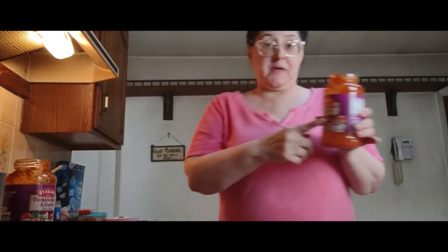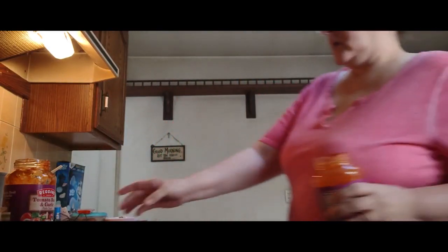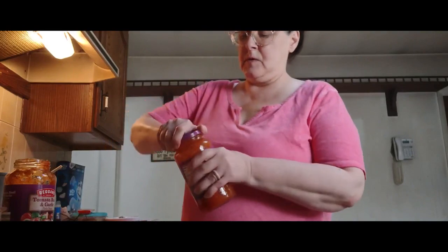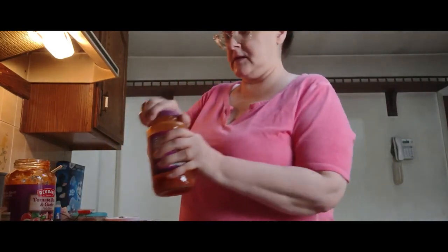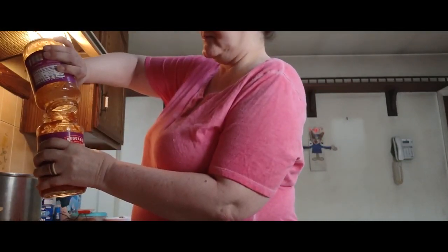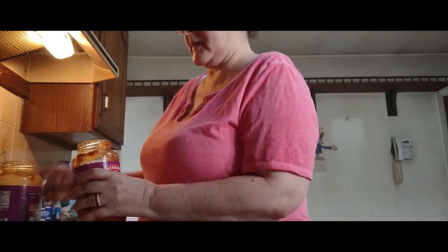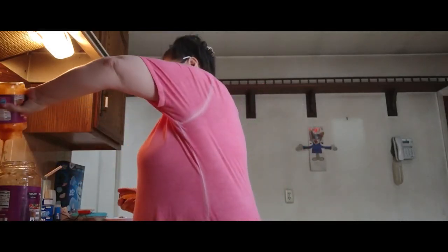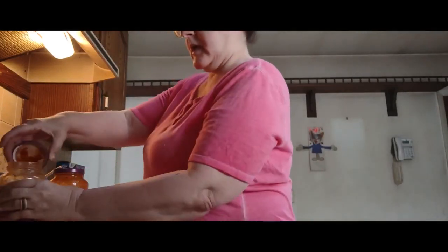Now in order to clean your spaghetti sauce jars out, just add a little water and shake — that way you get anything that's clinging around the jar itself. I remember my grandmother shaking the jar with a little tiny bit of water to get it all out. Throw that in.